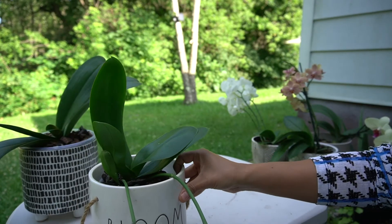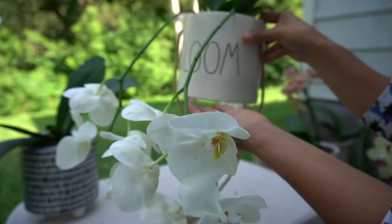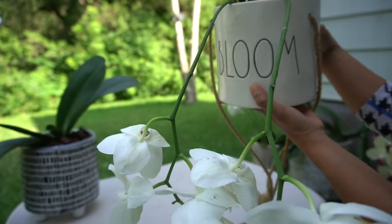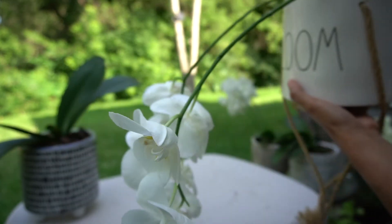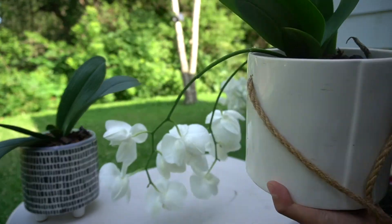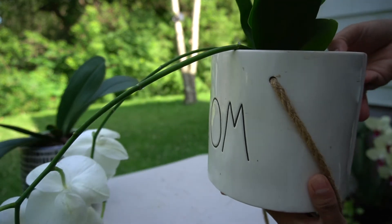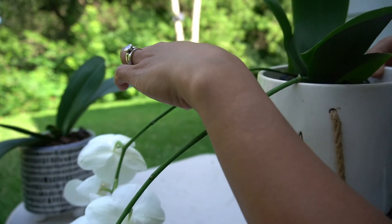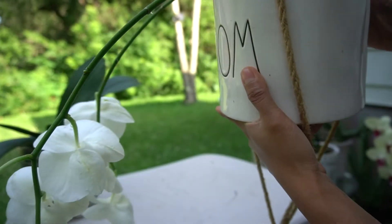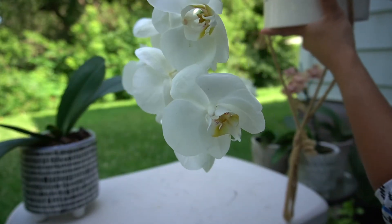I also have a hanging pot with hanging orchids right here — it is blooming. Because I was hanging this, it kind of chased where the sun is. They are very flexible actually. This is how we grow them in Asia — we mount them on the trees, no stakes at all. The flowers are just dropping like that, and that's it.